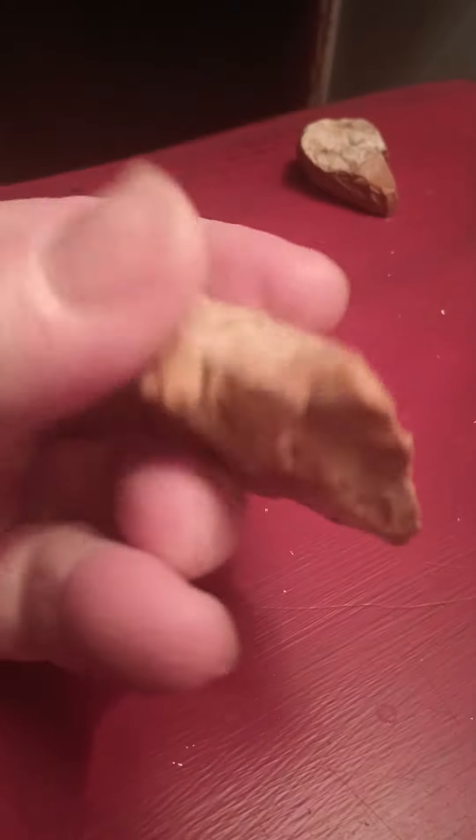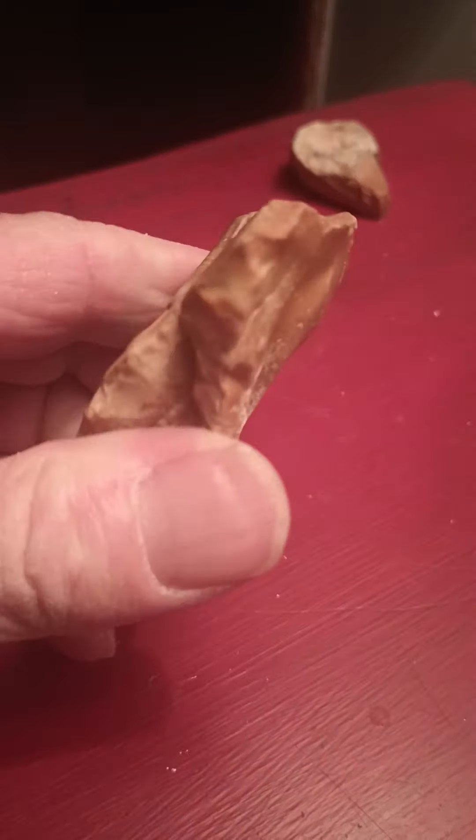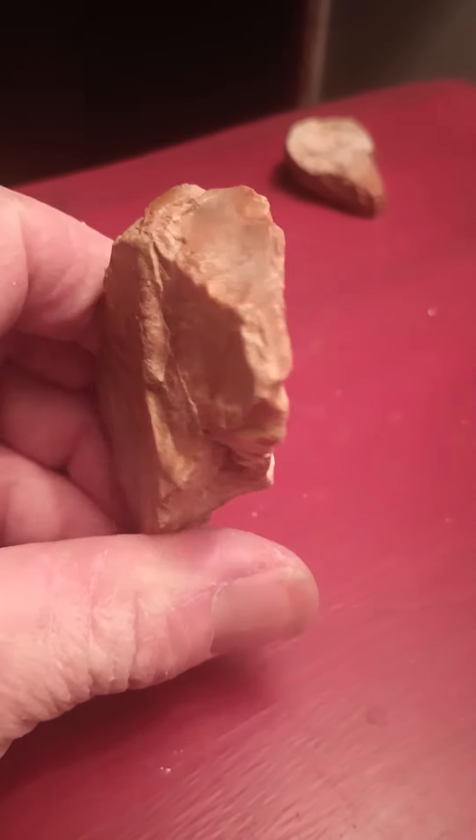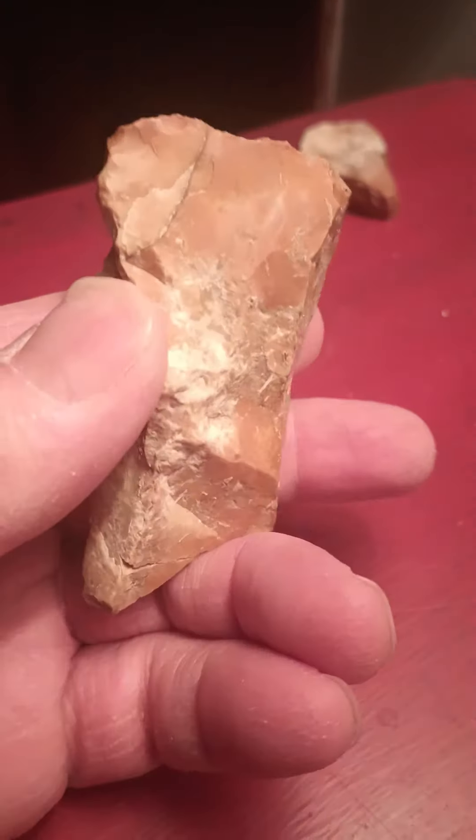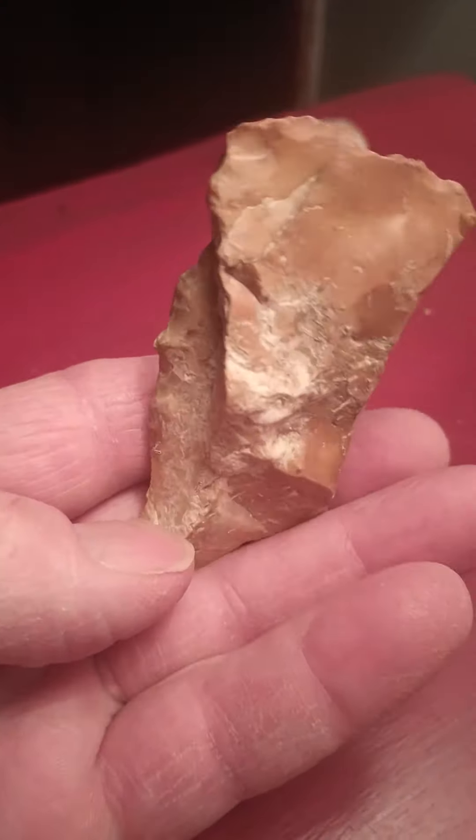And then you turn it up this way, and it's a bear. See, and it's a guy wearing it on his head, in a different way. See, there's the face again. See you next time.